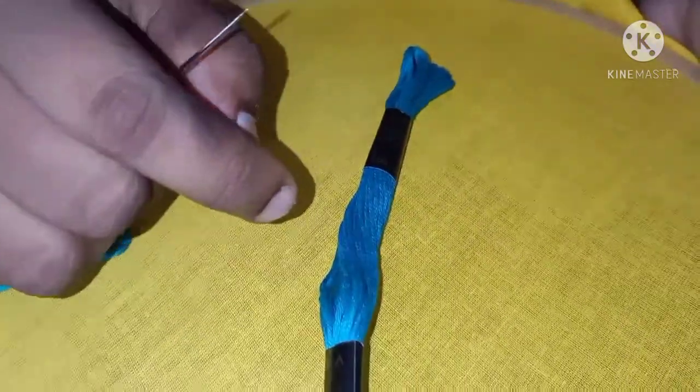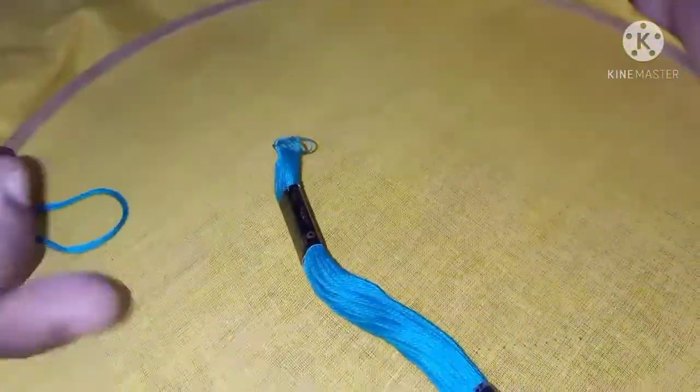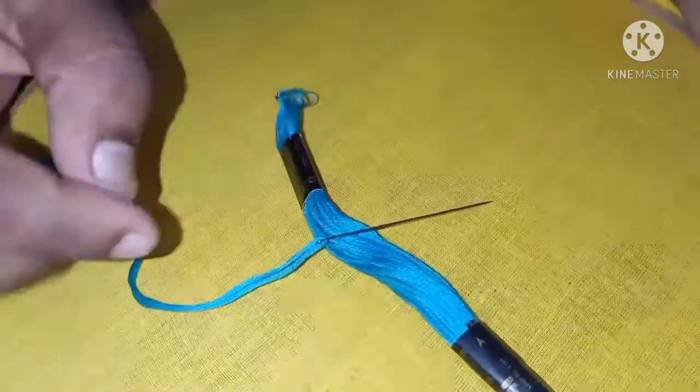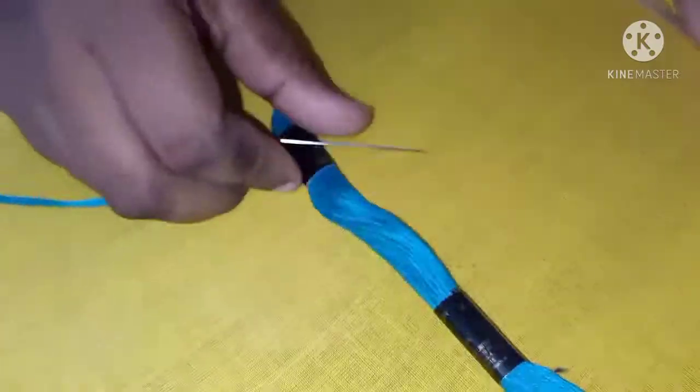Hello, hi friends, welcome to the beautiful channel. This is the video — today I will show you the surgery, I will show you the first card.